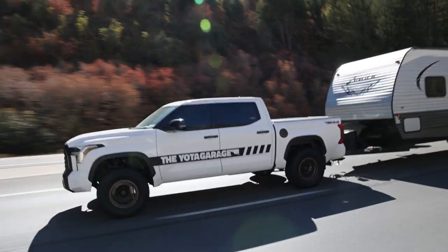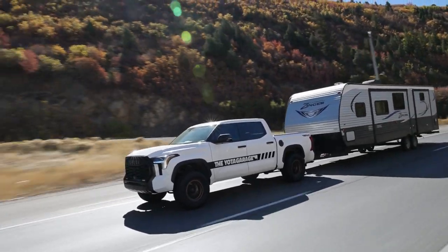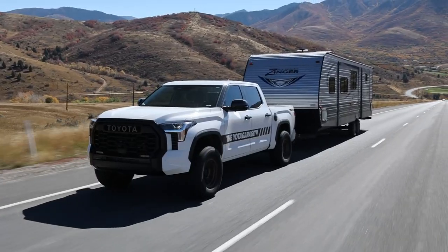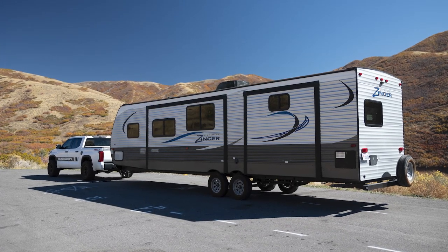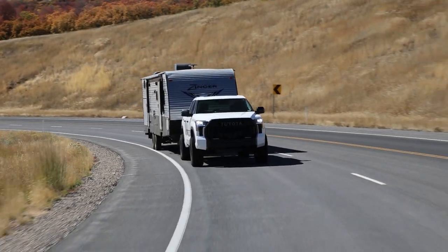Today we're beefing up the towing capacity on the Tundra. Welcome back everyone — I hope you guys are all staying healthy and safe.